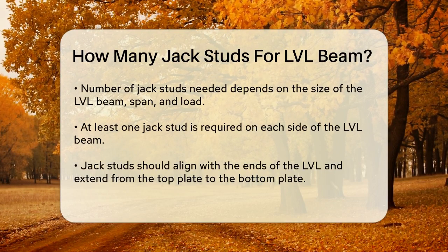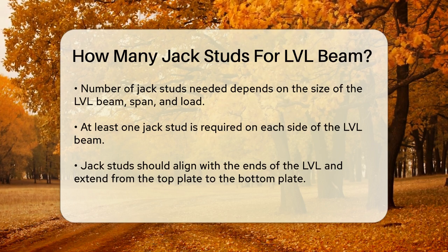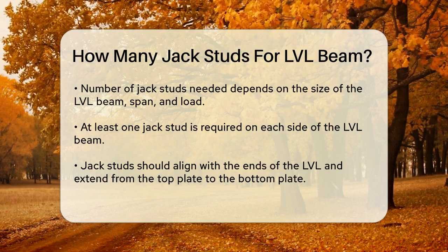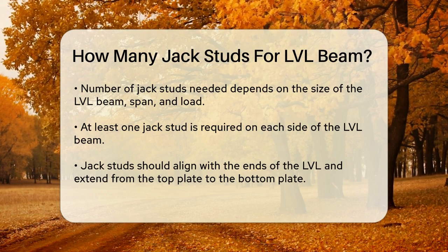For a typical installation, you'll need at least one jack stud on each side of the LVL beam. These studs should be aligned with the ends of the LVL and should extend from the top plate down to the bottom plate of the wall. This ensures that the weight is transferred directly to the foundation.